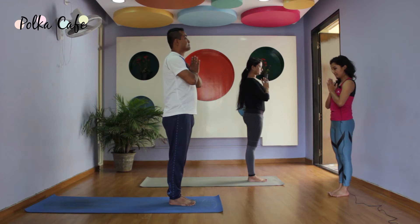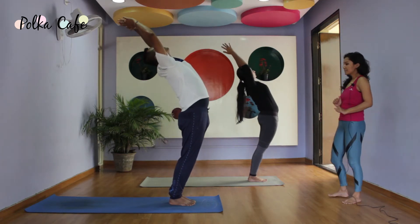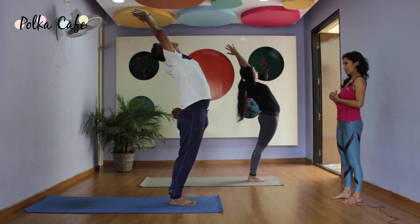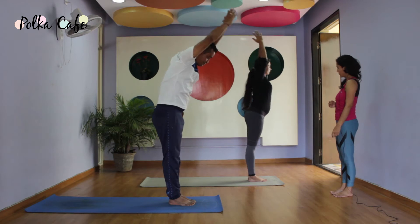We are trying to understand the alignment. Inhale, raise arms up, bend back — stay there. Think of lifting your chest up. Shoulders are going away from your ears; feel free to look in front. Slowly exhale, fold forward all the way down.